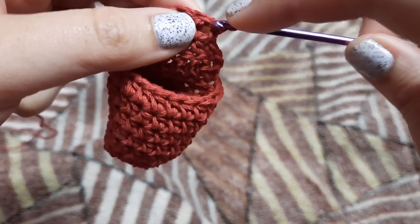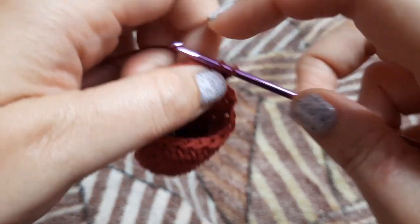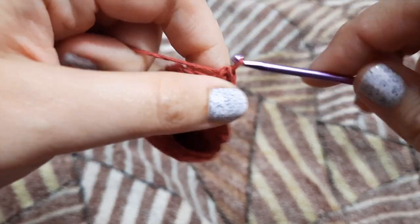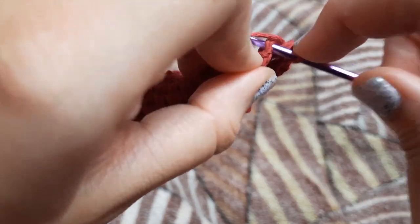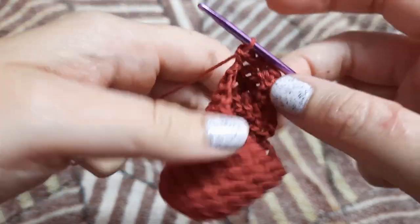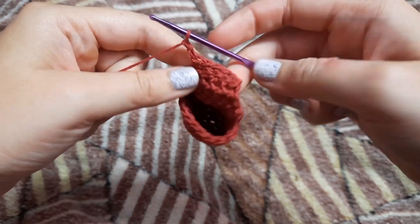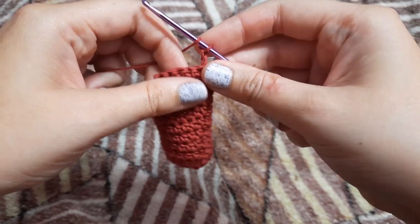Now we are just going to make a row of single crochets — we are going to chain one and turn around, and in all five stitches we are going to make one single crochet each. Now we are going to continue making half double crochets. For that we are going to chain two, turn around, and in the five stitches we are going to make five half double crochets first.